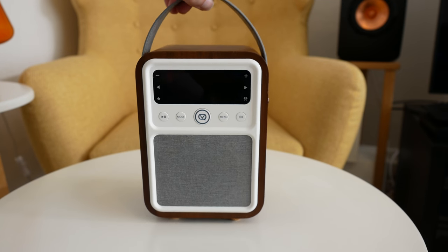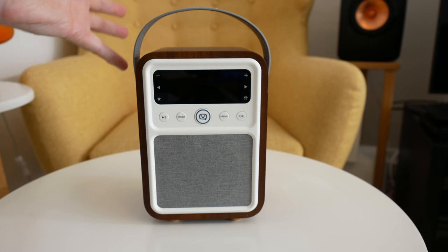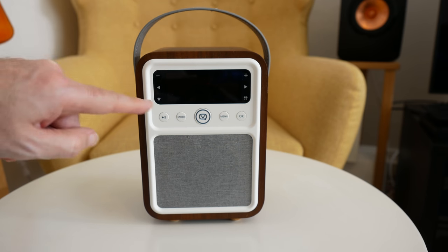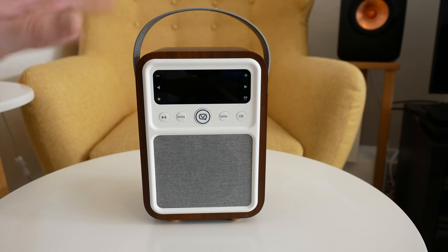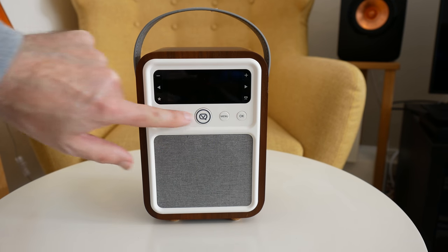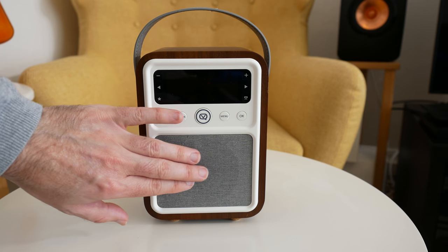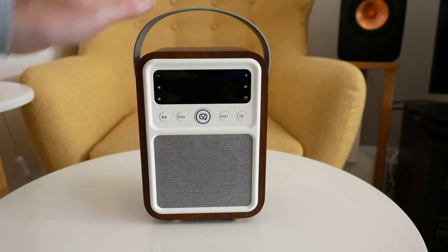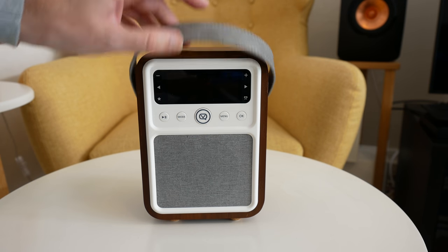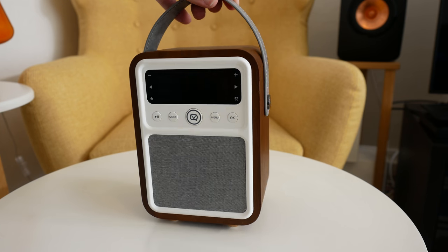Looking back at the front, the design is awesome — modern meets retro with a nice looped handle making it portable. There's a large white-on-black display surrounded by controls for volume, favorite stations, etc., and a row of buttons across the bottom for modes and menu. The main driver is hidden behind a soft cloth grill — not a hard grill — and I love the colouring which matches the top loop handle. The audio is awesome whether connected via Bluetooth or using the DAB feature.